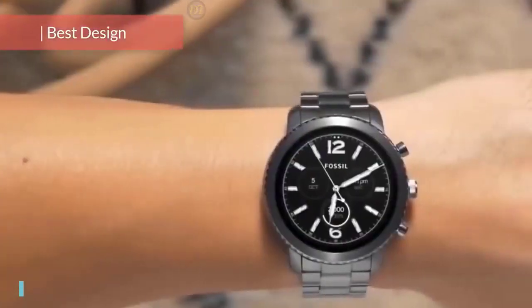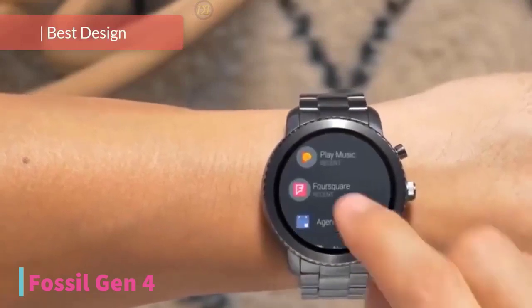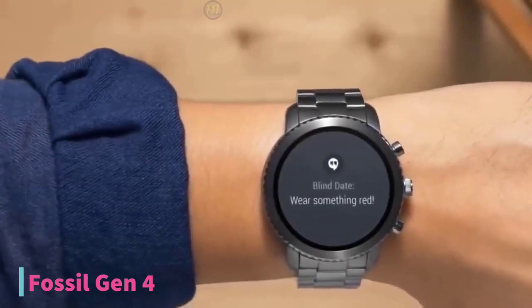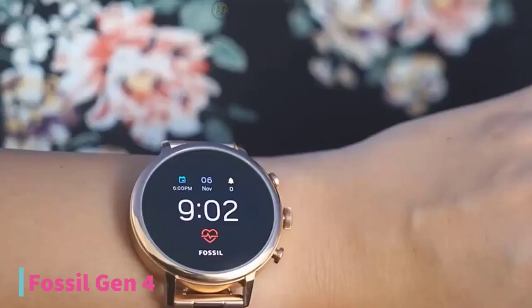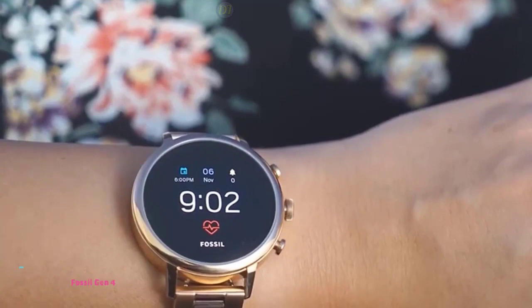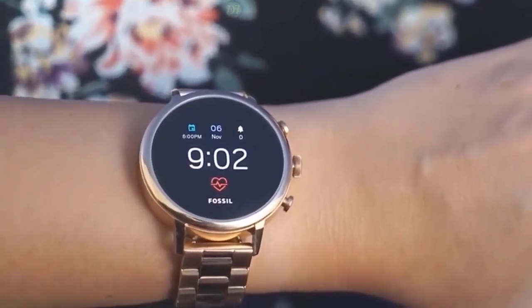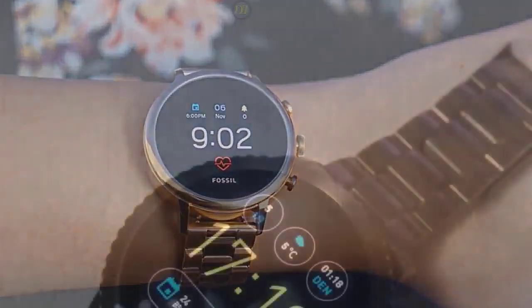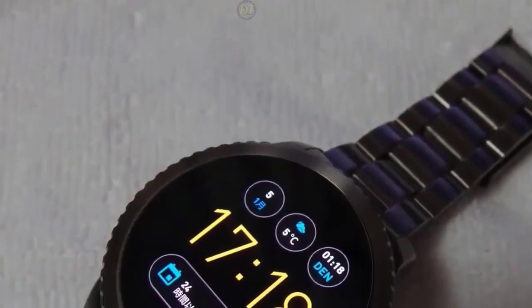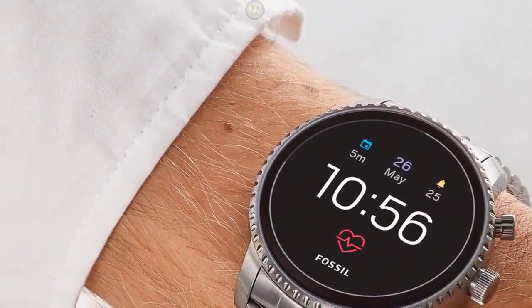At number 3, we have the Fossil Gen 4 smartwatch. The Fossil Gen 4 is the solution for those who desire a blend of luxury style and tech. With an impressive 44mm case size, the Fossil Gen 4 is larger than conventional wristwatches. The wristwatch body has a solid stainless steel build and features a myriad of designs. Users can select from rose gold, silver, black, smoke, and blue. The smartwatch also has two strap options — metal chain and silicone — so you can combine your preferred strap and watch body when making your order.